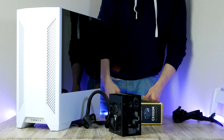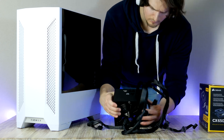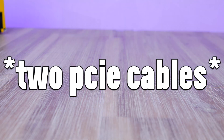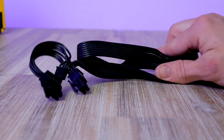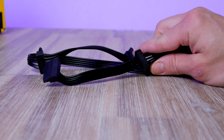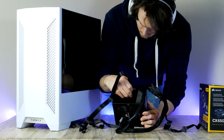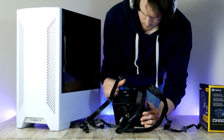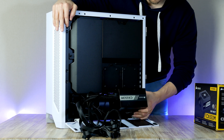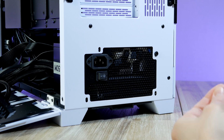For the power supply I chose this 650-watt unit from Corsair — a compact, silent, semi-modular PSU with 80 Plus Bronze efficiency certification at around $74. Connect two additional cables to the PSU: the PCIe connector for the graphics card and the SATA power for the RGB fan hub. Make sure the fan faces downwards, then slide it into place and secure it.